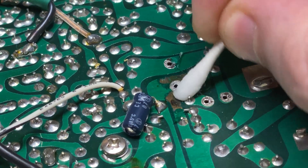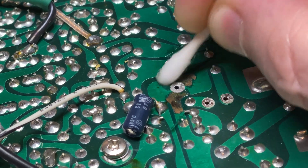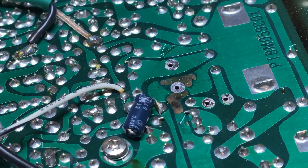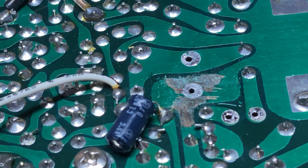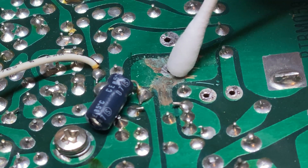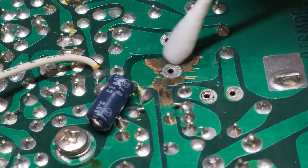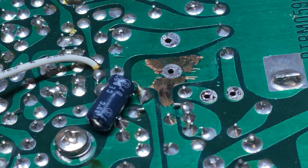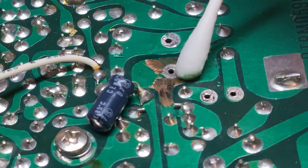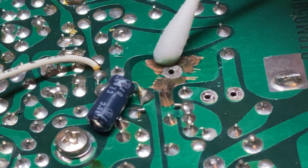I'm going to use a little bit of white vinegar on a cotton bud just to neutralize anything. The green solder mask has lifted off but luckily it hasn't done any permanent damage to the trace by the looks of it. I've just given it a little scrape with a screwdriver to get the edges up. So what we're going to do is replace the green solder mask.